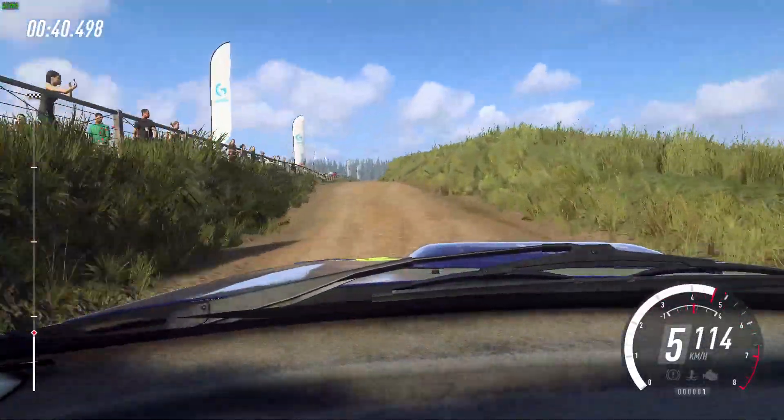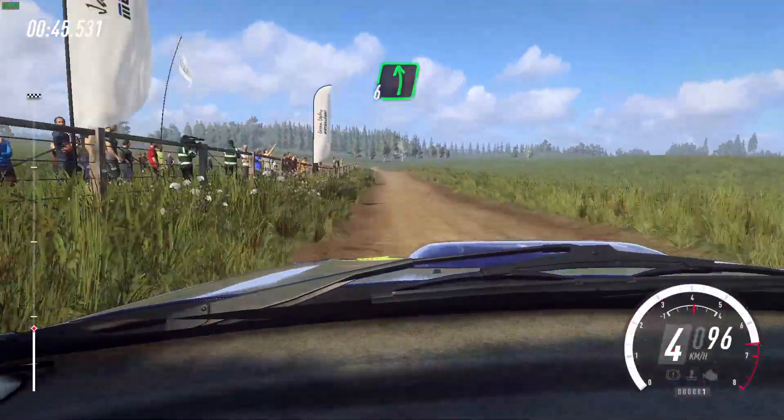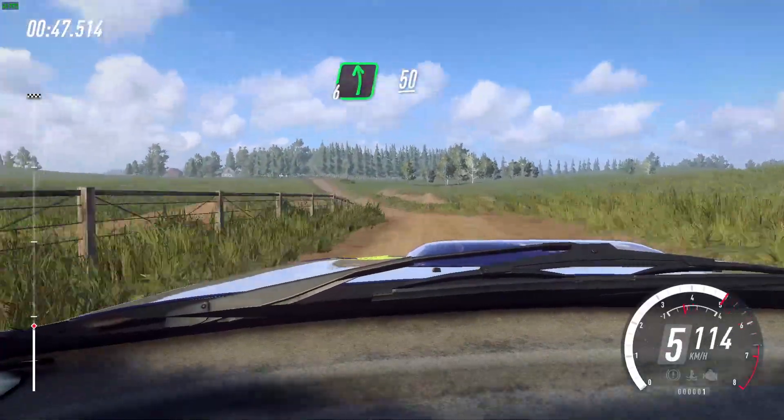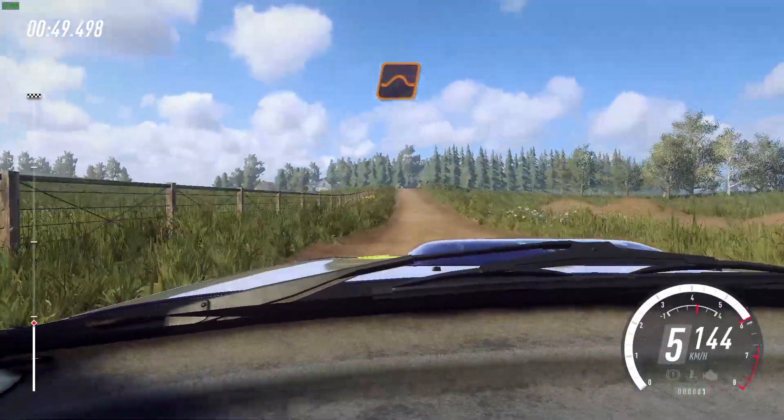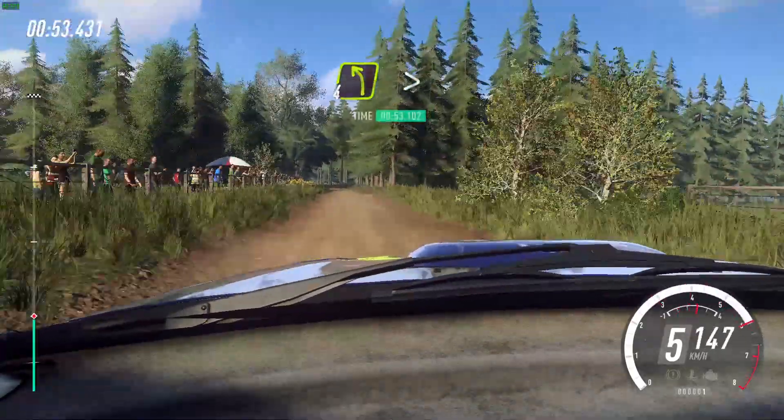Flat crest. Six left. 50. Keep middle of a jump, into six right, and four left long, tightens. 50.